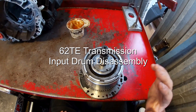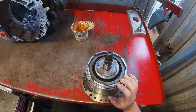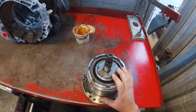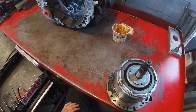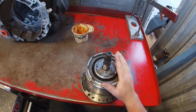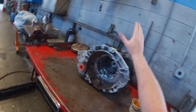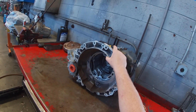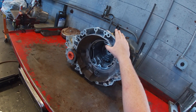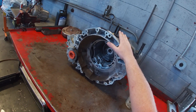Today we're picking back up where we left off in class. Most of you have the input assembly and the pump out of your transmissions and ready for disassembly. We're not going to go too far into the pump, so we're going to focus on disassembling this input drum for a 62TE transmission. The 62TE is very similar to the 41TE, with the exception that this is a six-speed transmission versus the four-speed we have in lab.